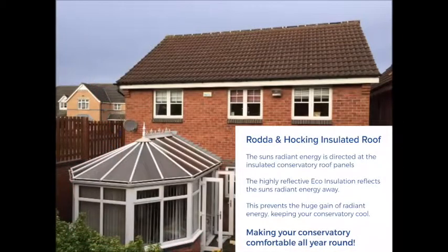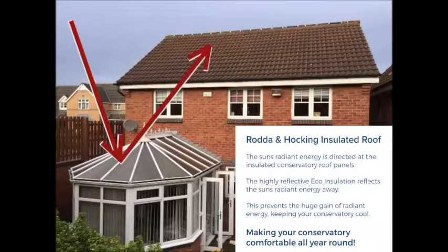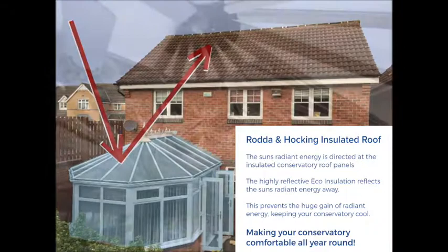This is where Rodder and Hocking's Multifoil Insulation solves the problem straight away. The sun's radiant energy is directed at the now-insulated conservatory roof panels. However, the highly reflective Eco-Foil reflects the sun's radiant energy away, preventing excessive gain of radiant energy, keeping your conservatory lovely and cool and comfortable again for use all year round.